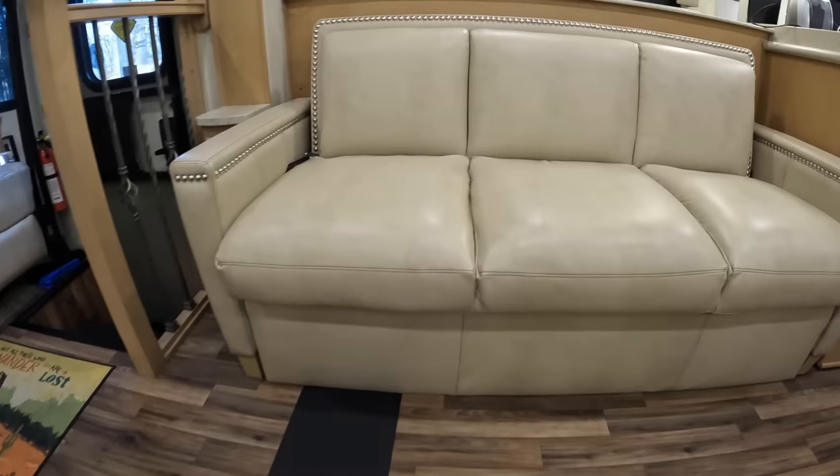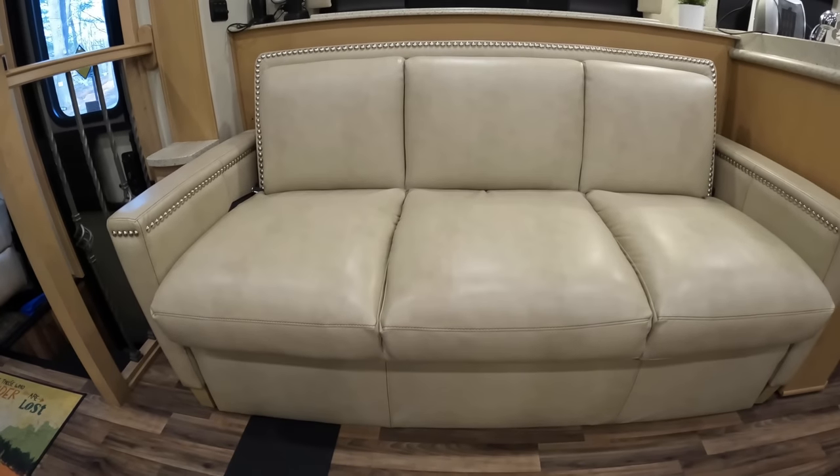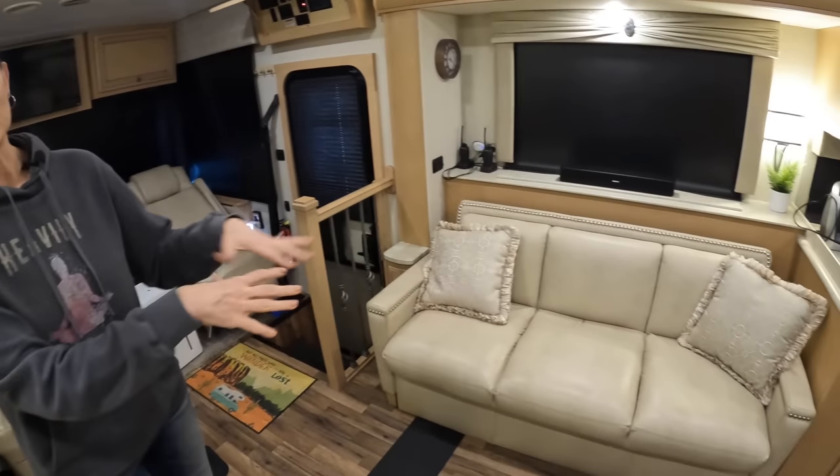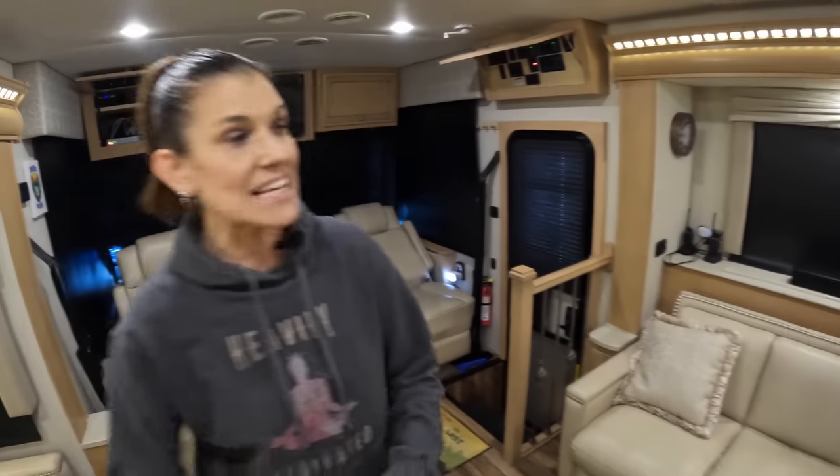The first upgrade we're going to do on Nelly for this season is the furniture. We're going to remove this jackknife sofa, remove the opposing jackknife sofa, take them out and replace them. We're going to put theater seats here - I'm so excited. And we got a trifold for over here, so Jason will be able to extend his legs and sleep in comfort. We have no idea how we're going to do this - we're just going to take you along in real time.